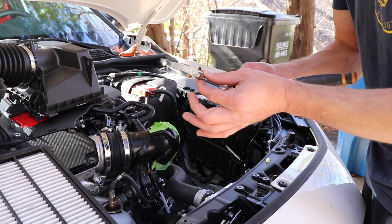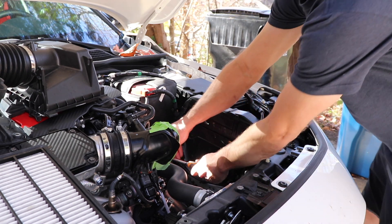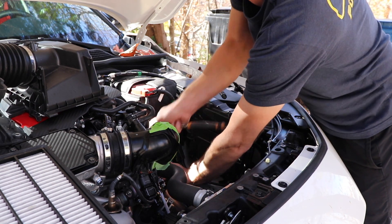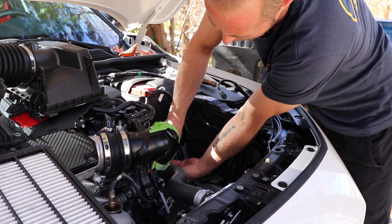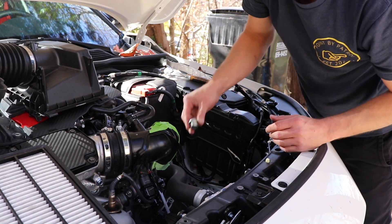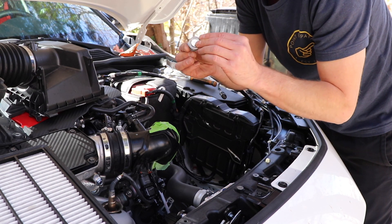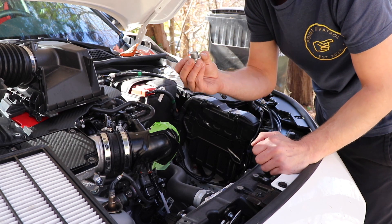It's just a 3/8 socket end that you stick down in here and we're going to break it loose. Here it is, and here's the washer. We're going to set these aside for now — I'm not reusing this washer, I'm going to throw it away. I bought a fresh one today.